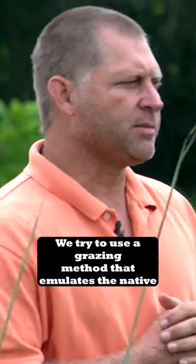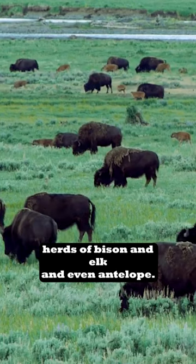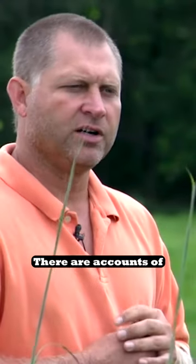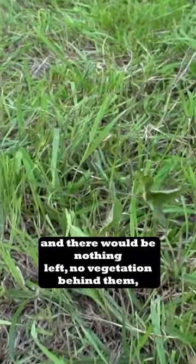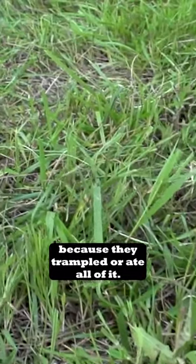We tried to use a grazing method that emulates the native herds of bison and elk and even antelope. There are accounts of bison herds in the hundreds of thousands, and there would be nothing left — no vegetation behind them — because they trampled or ate all of it.